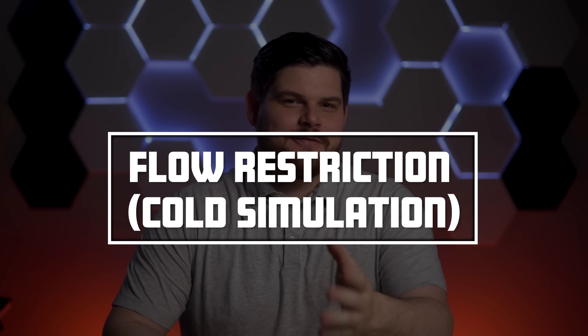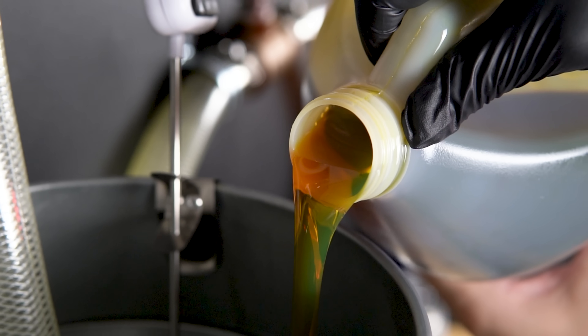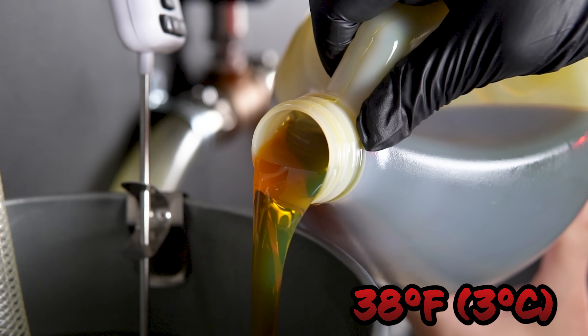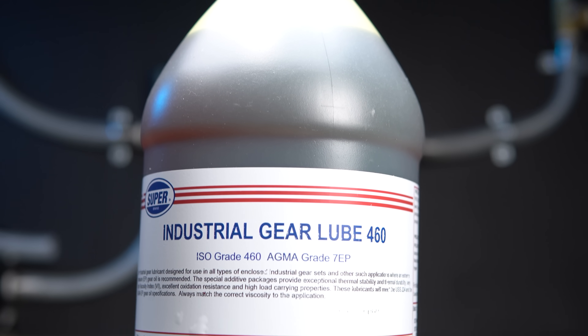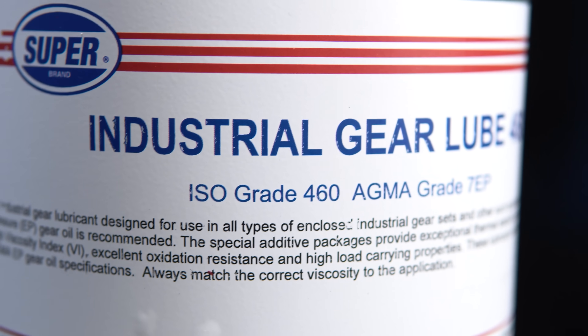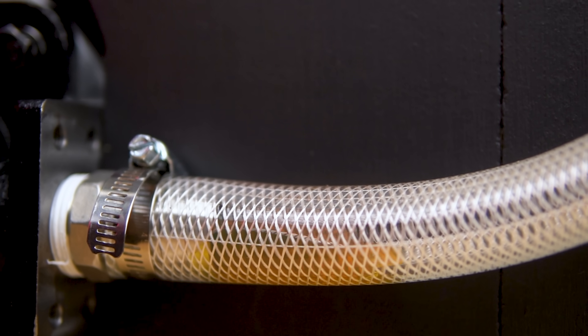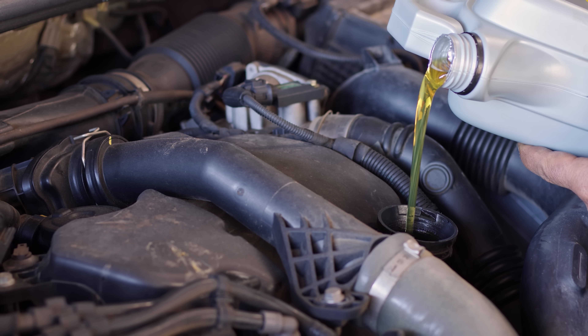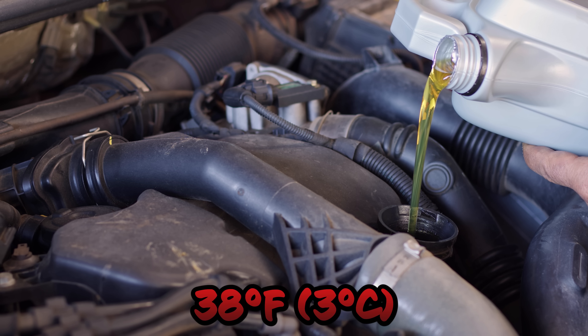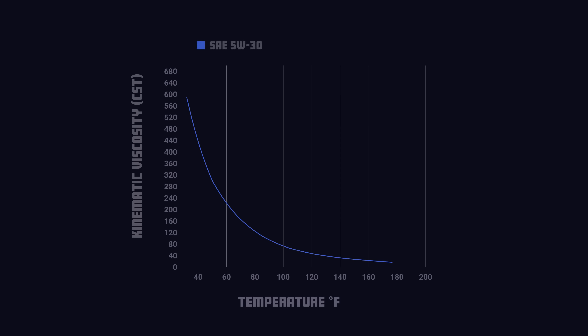For our second test, we will be testing each filter's restriction at cold simulation. Getting the oil to 38 degrees Fahrenheit and keeping it there throughout the test is almost impossible with our setup. But just like the ISO standard, we're going to utilize ISO VG 460 oil. This oil is thick at room temperature — so thick, in fact, that we actually had to heat it up to around 100 degrees Fahrenheit in order to replicate the kinematic viscosity of 5W30 oil at 38 degrees Fahrenheit. Here is a graph of 5W30's viscosity and here is a graph of ISO VG 460 oil. They both have around 500 centistokes of kinematic viscosity at these respective temperatures.